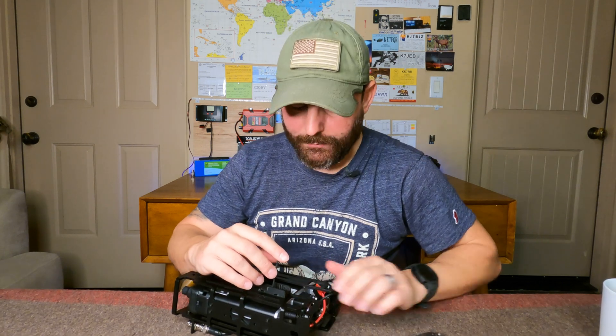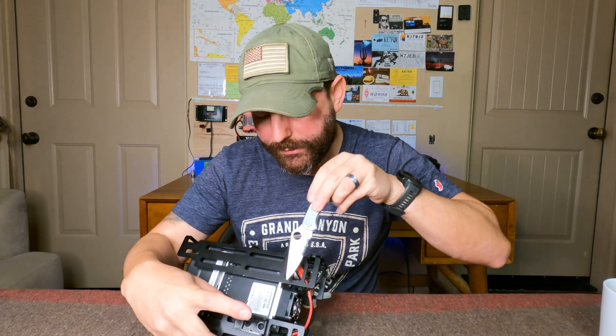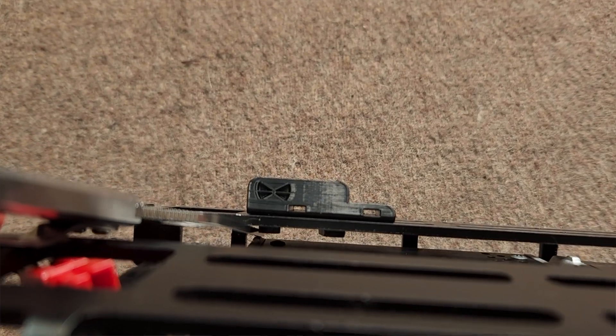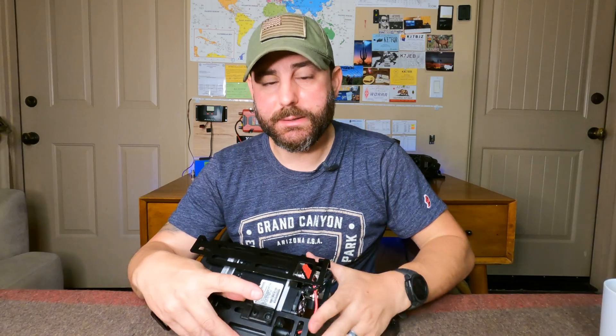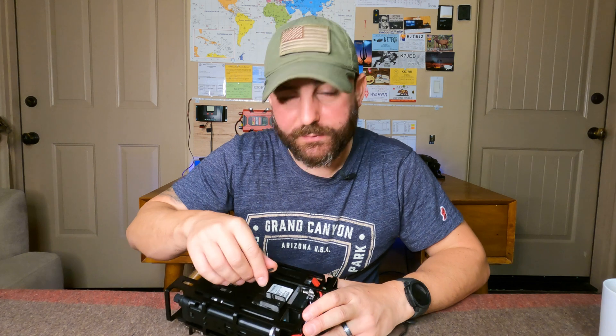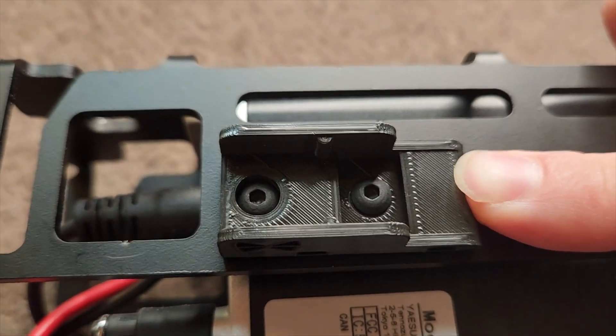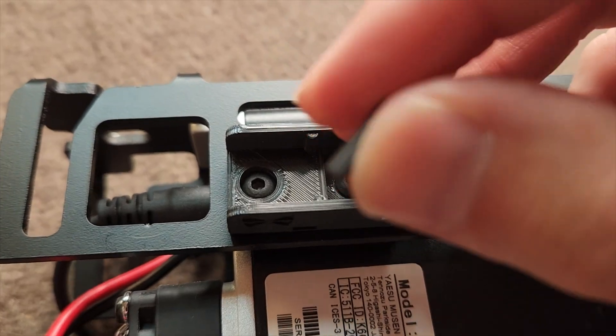Now let's attach the mount to the frame. I typically like to use something like my pocket knife, inserting it between the radio body and the frame without scratching it, and orient the M-Lock hardware so that it's perpendicular, then ratchet down at the same time. It may take a few attempts to get everything lined up properly, but once it's secure, you can make minor adjustments by backing out the threads a little, moving the hardware up and down, and then finally securing with a proper torque.